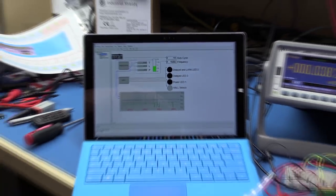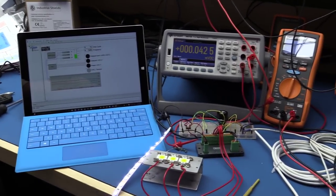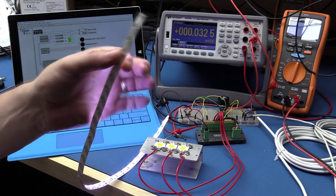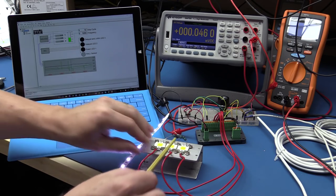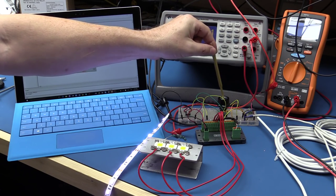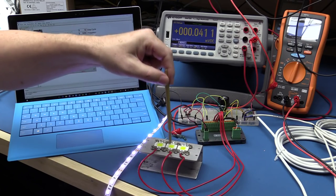Let me zoom out and show the entire setup. I have an LED strip here — a standard 12-volt LED strip, about a meter long, drawing 250 milliamps when turned on. I've got three 10-watt LEDs bolted to a piece of aluminum because otherwise they get very hot. I'm using breadboard at the back for interconnects. I've got a potentiometer. And here is the Bath STG600 micro PLC with cables going to the LEDs.